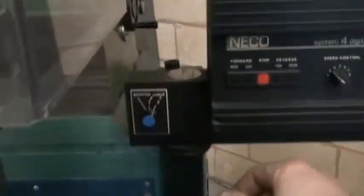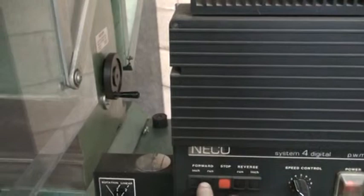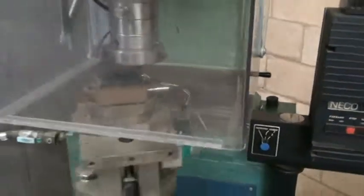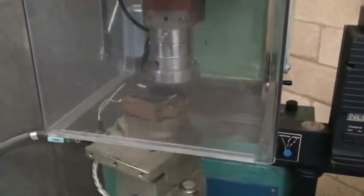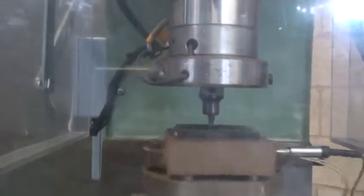The first mode we'll check is the rotational, so you flip this switch. There's a digital motor controller here — we just hit run, and then you can increase or decrease the speed. Then we flip the ram switch and the ram will come down into the rubber while it's spinning. You can set it for one shot or it will come down and stay on the rubber.